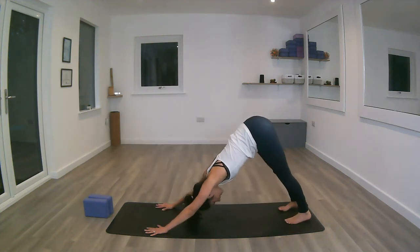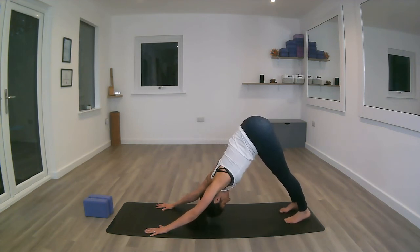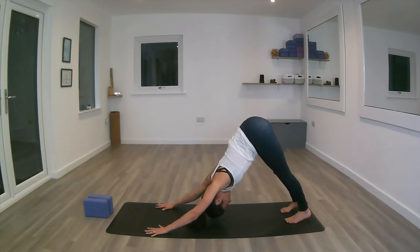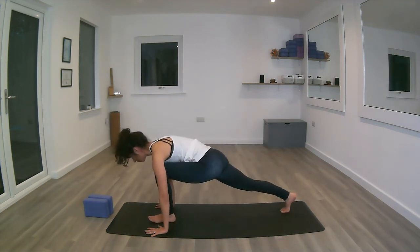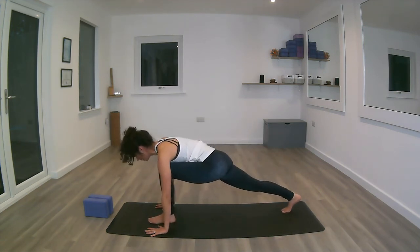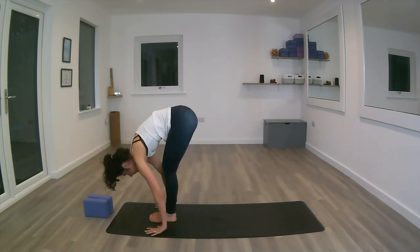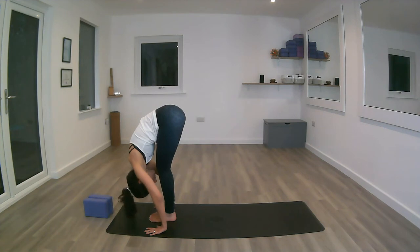Brace the core, sending the hips back up into down dog. Deep inhale, deep exhale, rolling shoulders away from the heels. Inhale, stepping forward with the left foot — remember to grab the ankle if you need to. Exhale, pushing the right heel away. Inhale. Exhale, both feet to the front of the mat, squeezing the core into Uttanasana.